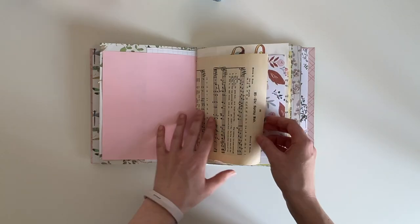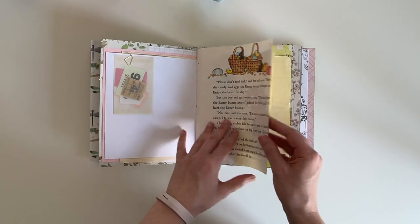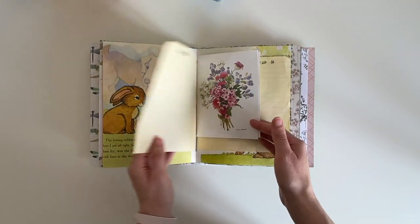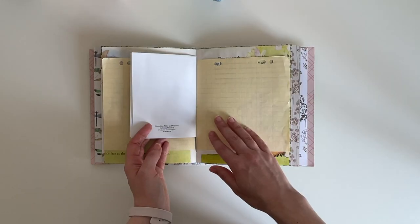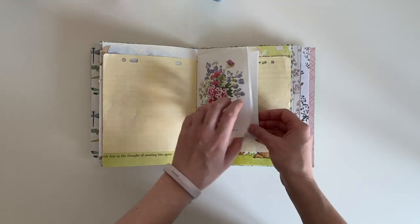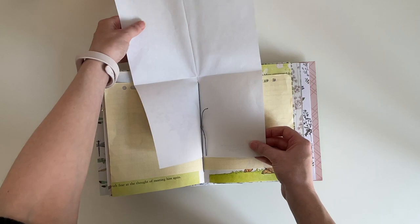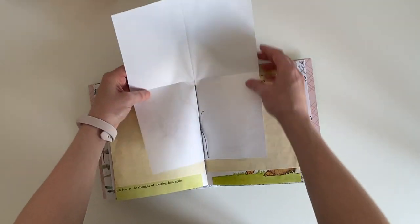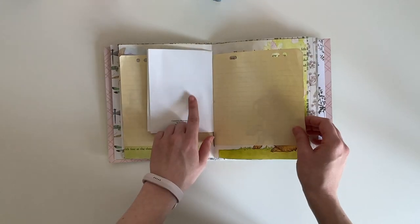There's a different variety of papers: some music paper, scrapbook paper, book pages, and this is a vintage ledger paper. And this one — I'm not sure how old it is but I thought it was really pretty. It has a lovely full bouquet on the front and it just opens up so it's like a full page.